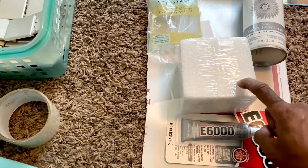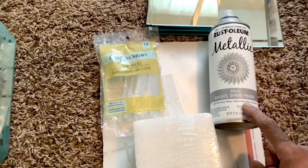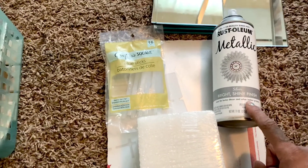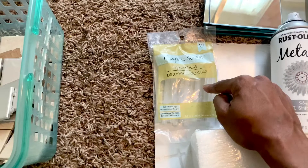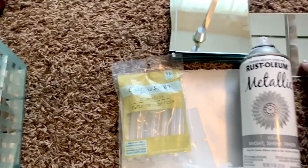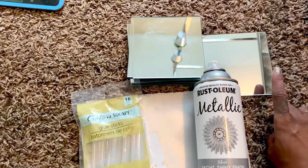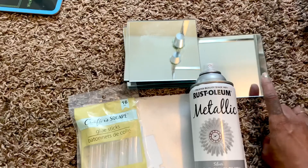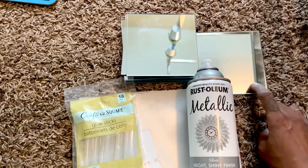That comes from Dollar Tree, and I got the paint from Home Depot — I think it was like four dollars. I got the hot glue sticks from Family Dollar also. These little mirrors are all from Dollar Tree, and that's all you're gonna need in order to make the mirror bottle.